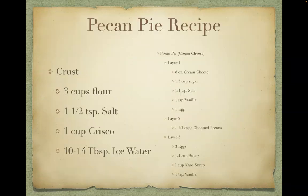Well, that's how you make a pecan pie with the cream cheese layer. I hope you enjoy it as much as my family does. Happy cooking!